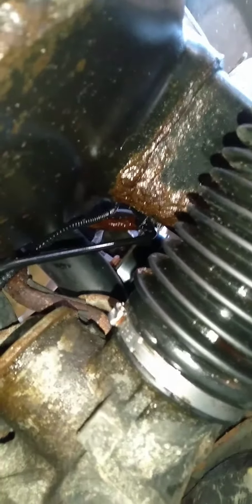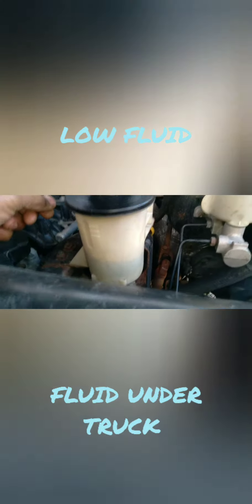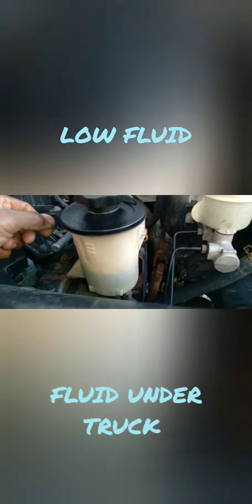Hey everybody, I have an F-150 that was leaking power steering fluid, so I had to change that. I found the leak — the fluid was low, there was fluid on the ground under the truck, so I decided to investigate. Getting under the truck, I was able to see the hose was leaking, so I had to take that off.